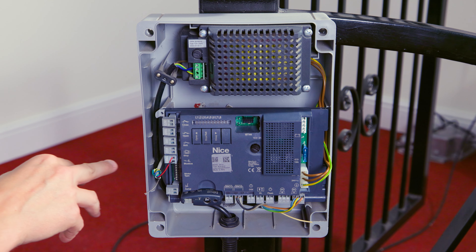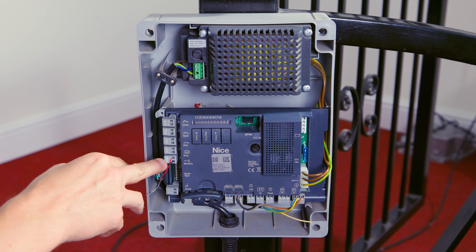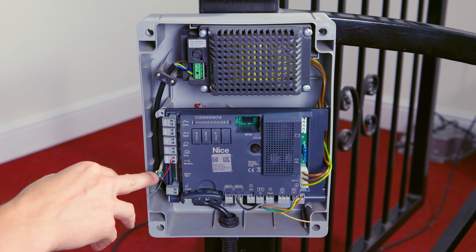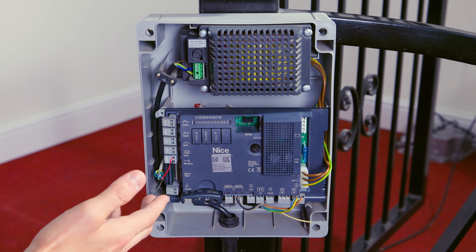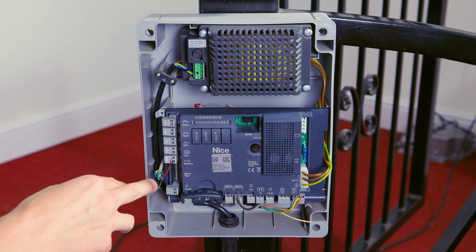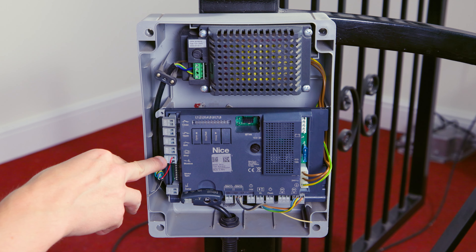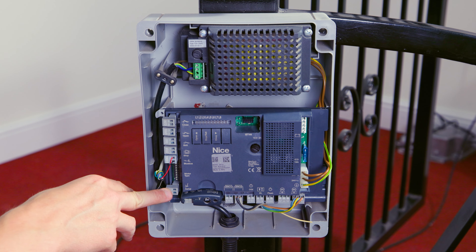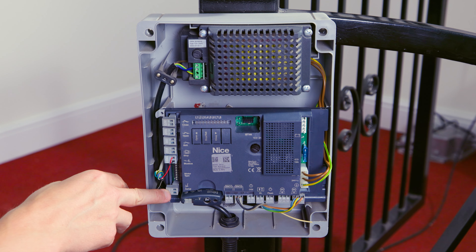The input just below that is labelled Blue Bus. If you're familiar with NICE control panels you may have heard that term. Blue Bus references a bus-type circuit — two wire in parallel — and there are various Blue Bus devices available. The device you'll get in your kit will be the Blue Bus photocells: two-wire photocells that you can either daisy-chain from cell to cell, or run a cable from each photocell straight back into this Blue Bus input. At the bottom there's also an antenna input, so if the range is limited on the radio receiver in your kit, you can boost that range with a 433 MHz tuned antenna.